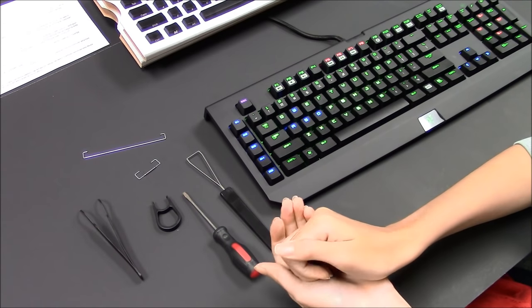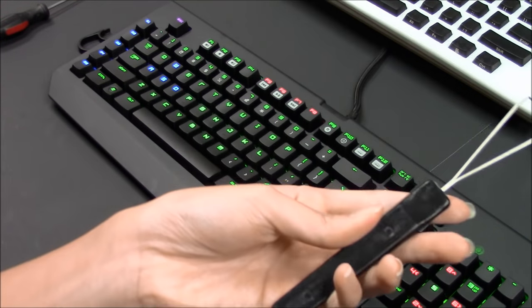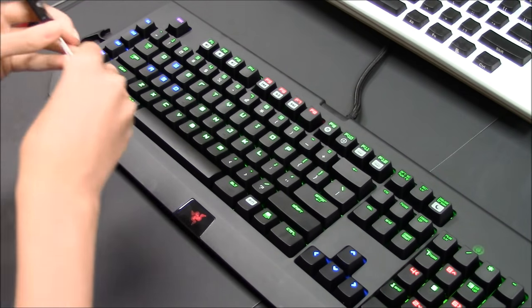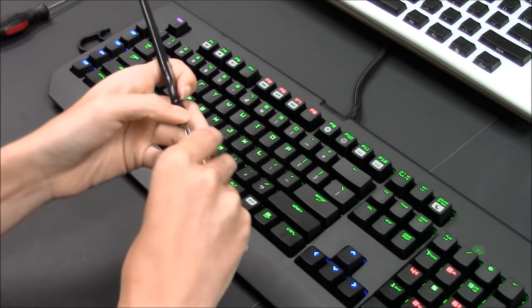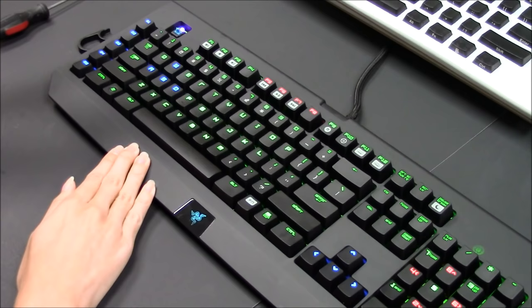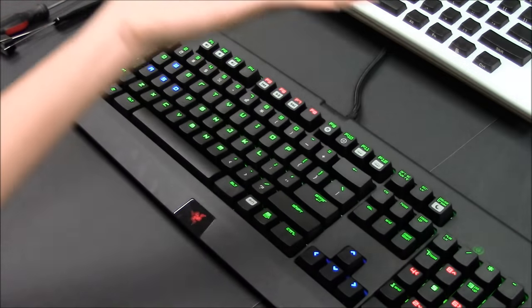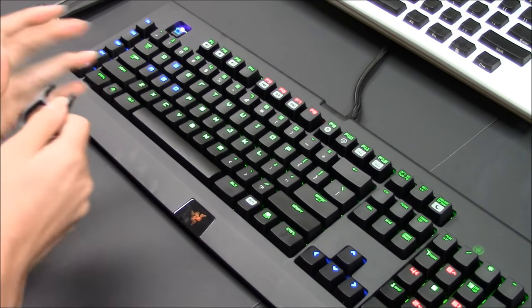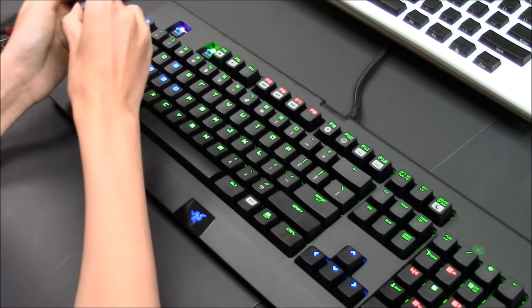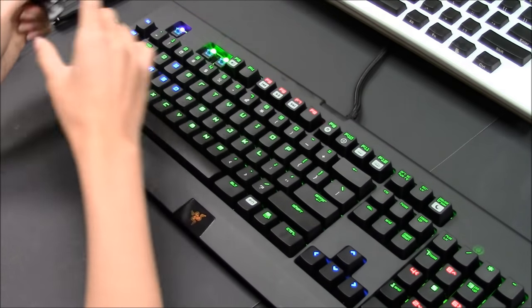Now I'm going to show you how to remove all the keys. Using a wire keycap puller is less efficient because you have to pry it open each time and align it in order to pull the keycap up. Using the plastic keycap puller included in this set is more time efficient when pulling out a lot of keycaps. Place it, make sure you hear the clicks on both sides, and then pull it out.